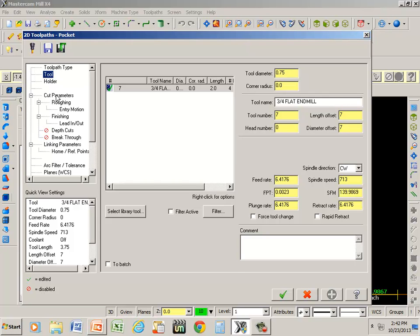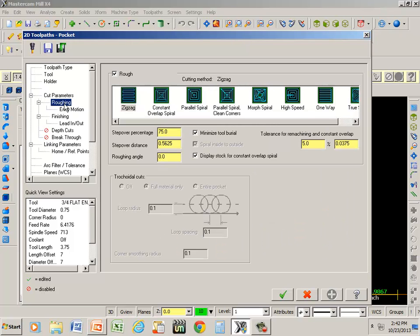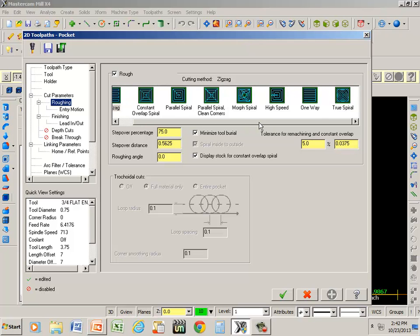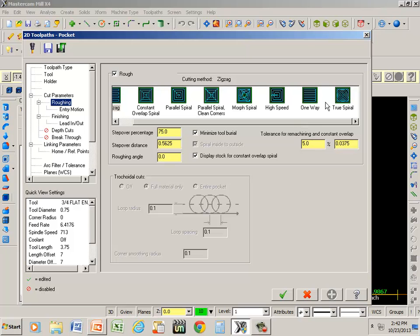If I go to cut parameters, I just want to make sure that we're on climb mill and the pocket type is going to be standard — that defaults at that. Roughing gives me options of what kind of path I want: true spiral, one-way, high-speed, zigzag, or whatever. I'm going to go this time with the true spiral — it seems to be a little faster.